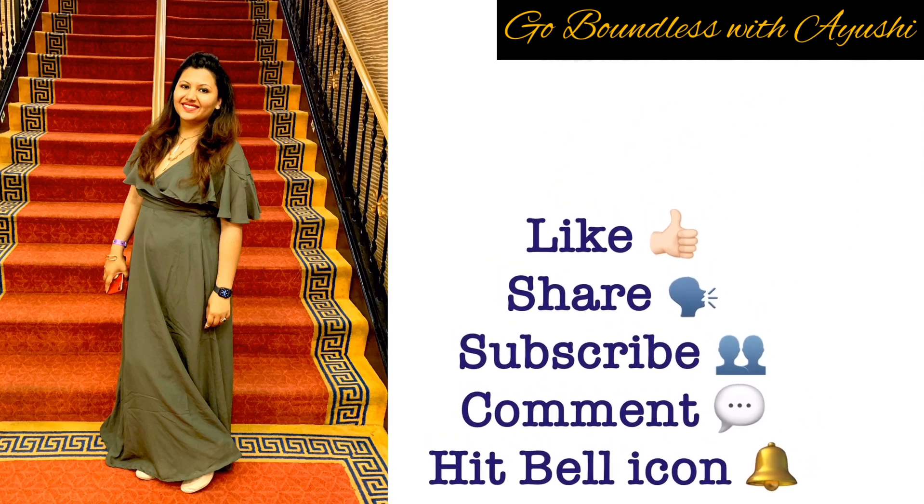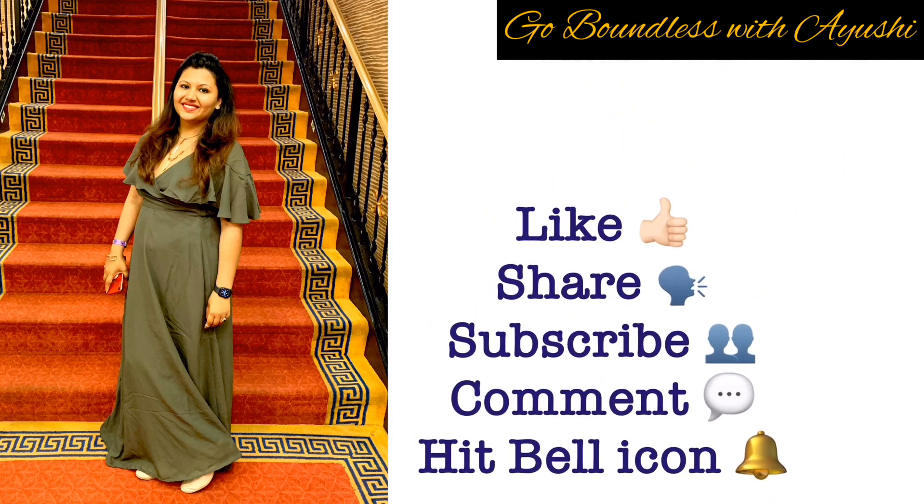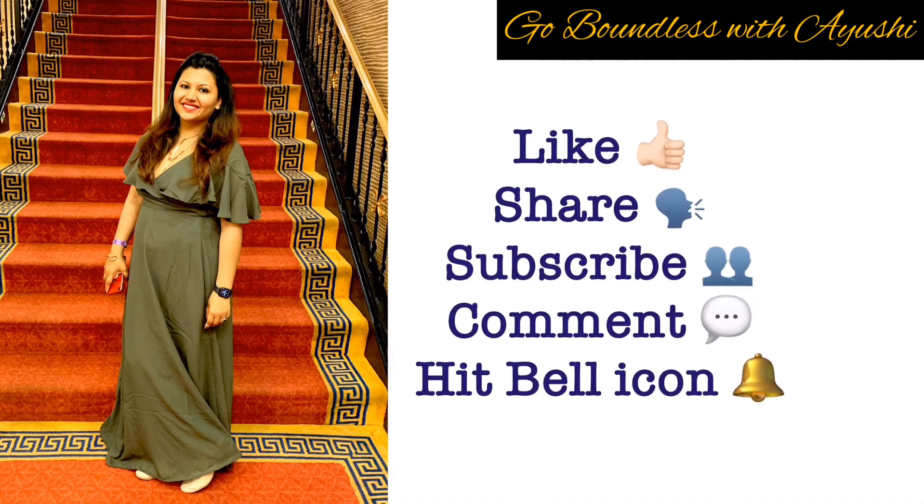Before I move on, I would like to request you to please like, share and subscribe to my channel, and hit the bell icon for timely updates. So without any delay, let's get started.